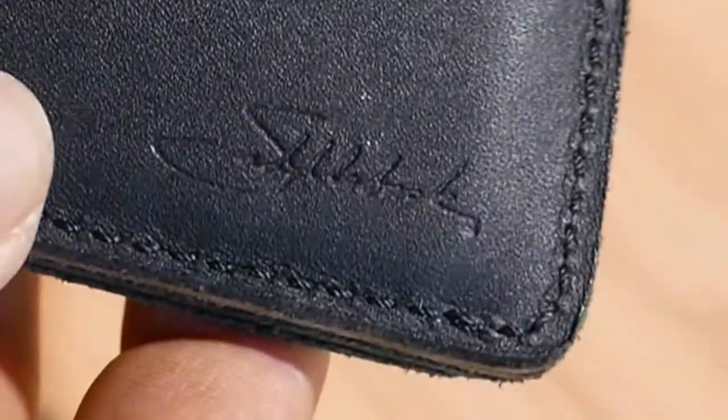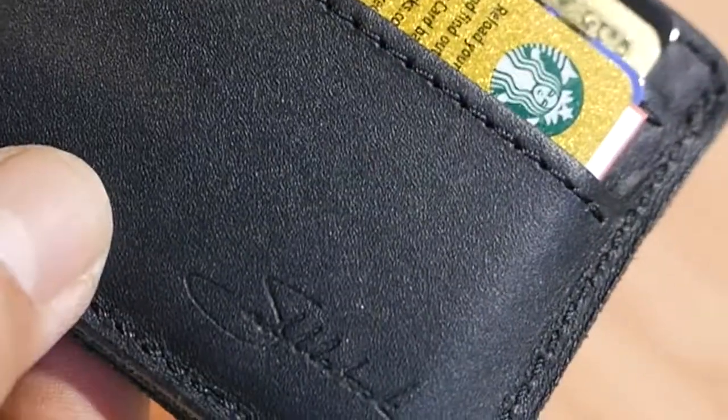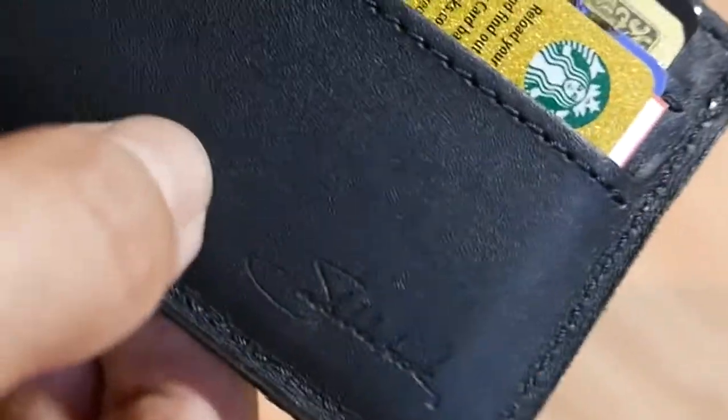It's got the ID pocket here, another place for cards here, a place for money inside, and then two more pockets here. Maybe this will help somebody decide whether to get this wallet or find something that suits them better — or someone who already has it and has some problems with it might try some of these tricks and see if that helps.